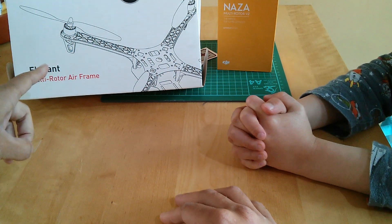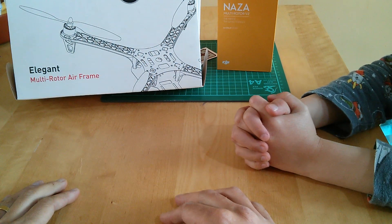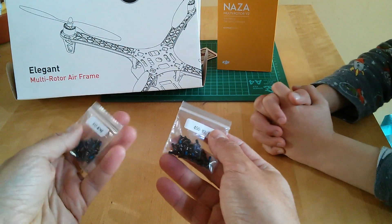Going through the basic kit that we've got so far, today we're going to look at what you actually get in a DJI Flame Wheel F450 almost-ready-to-fly kit. The first thing you get is a lot of screws.